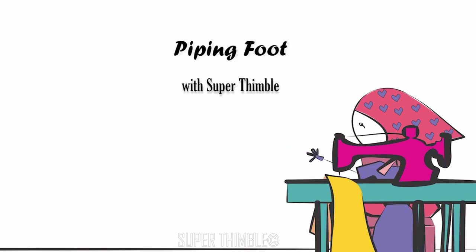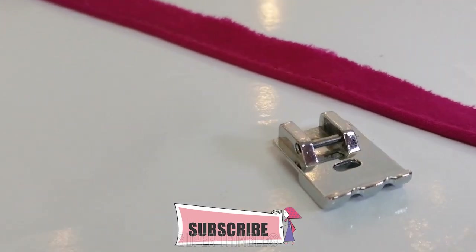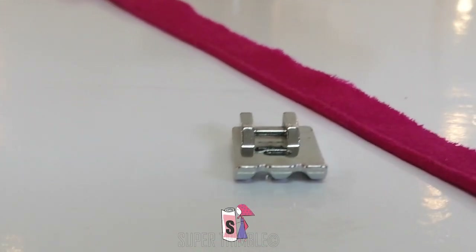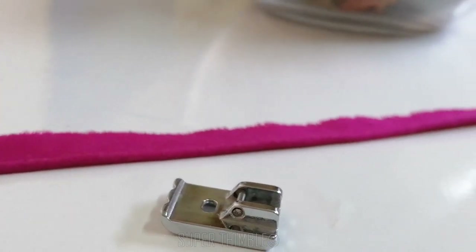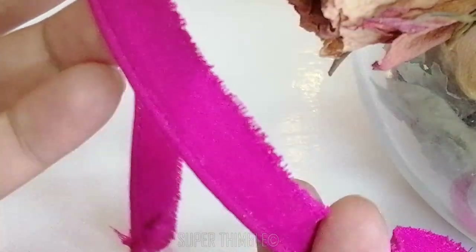Greetings everyone, welcome to the channel, hope you all are doing well. In this video I will explain what a piping foot is and how to use it. This foot is easily available at any online stores and saves a lot of time, specially for beginners, as it gives a neat finish to your piping.